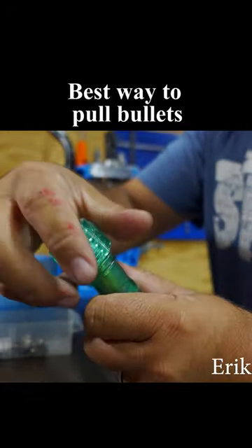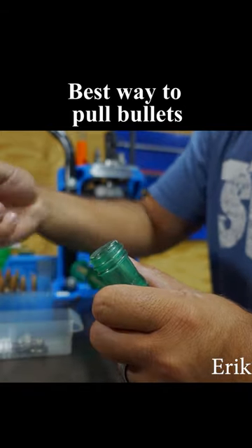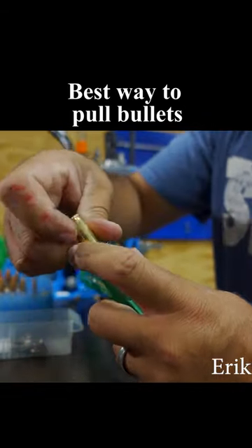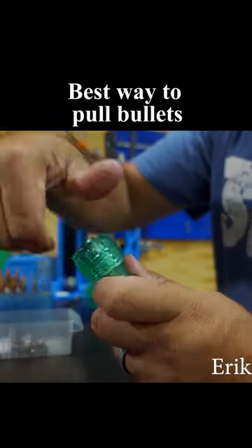Then what you do is you loosen it, you pull it out, and you do another one and now you can see how fast it is. A lot faster than doing the rubber band.